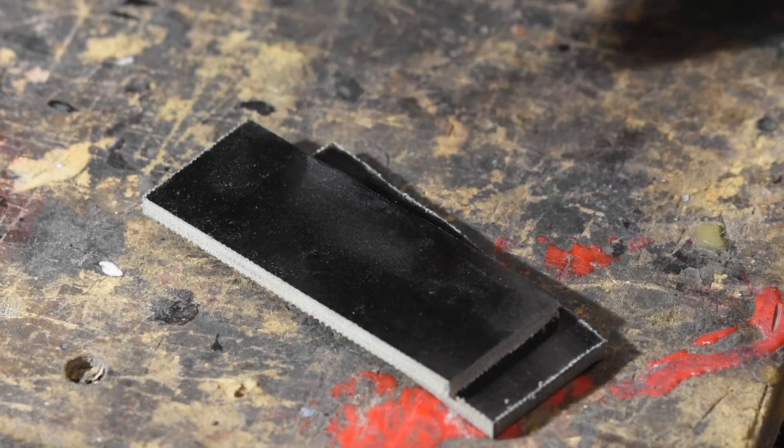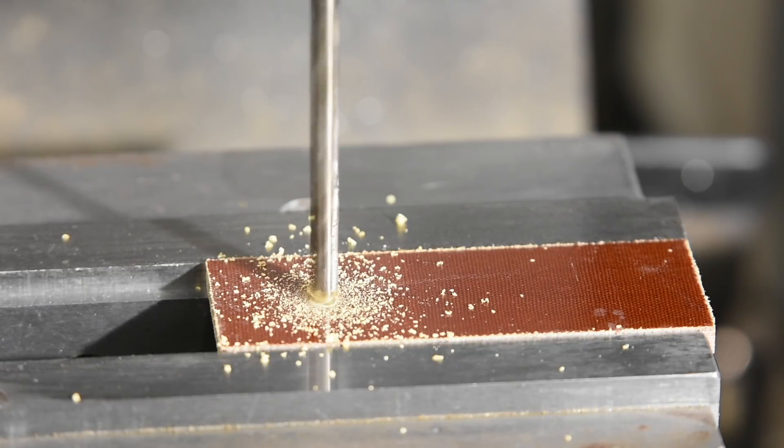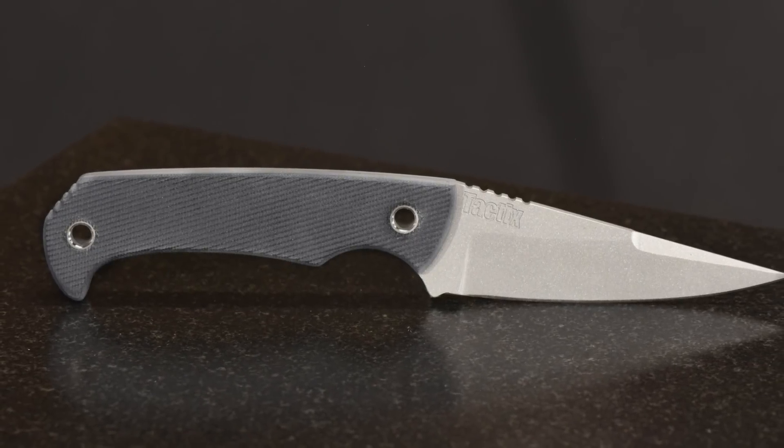These are made on a CNC machine — I get complaints every time I do stuff on CNC machines because not everybody has one in their garage. But this is something you can do with a router; there are a lot of different ways of skinning this cat. Micarta is an industrial laminate invented about a hundred years ago, still used to make things like electrical standoffs. It's a very predictable, durable product that looks cool when it's ground.